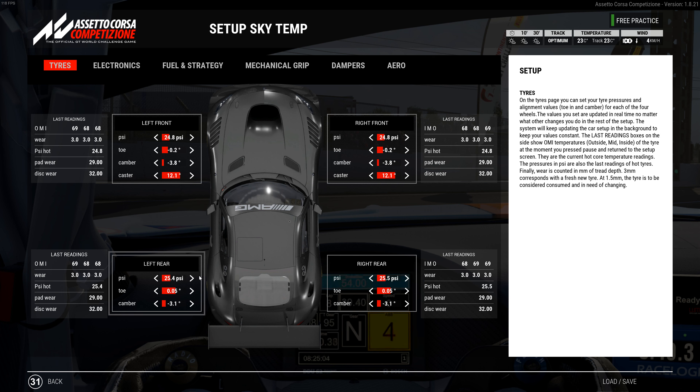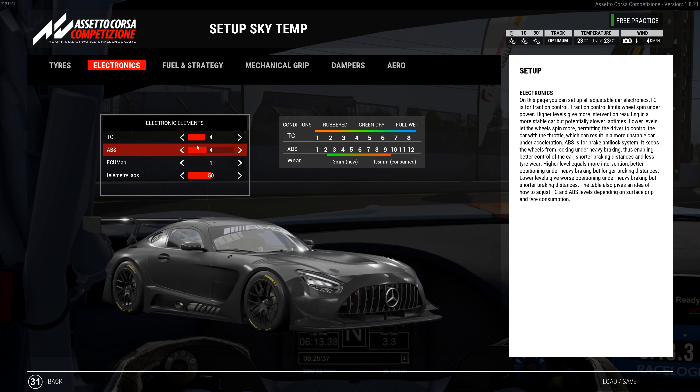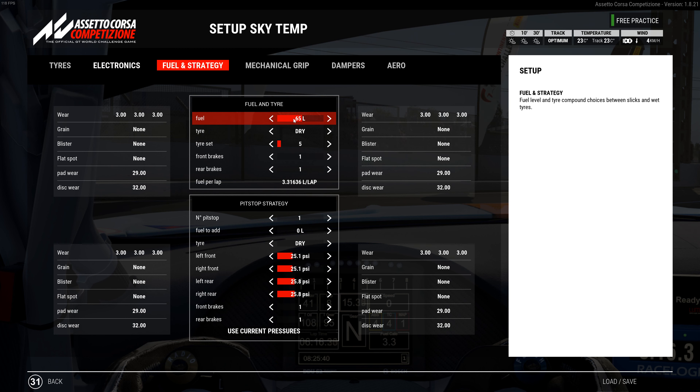Tire pressures: 24.8 front, 25.4 left rear, 25.5 right rear. Toe on the front is negative 0.2, camber at negative 3.8, caster at 12.1. Toe on the rear is positive 0.05, camber at negative 3.1. I changed the toe and tried a couple different things with the negative camber but settled back to where it was.